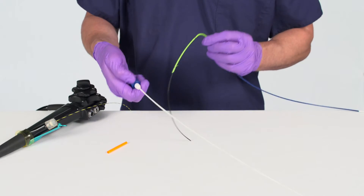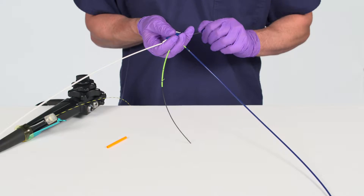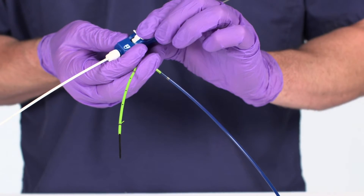Pull back on the pull wire cap to adjust the length of the guide catheter in front of the stent and engage the Naviflex RX Delivery System locking mechanism.